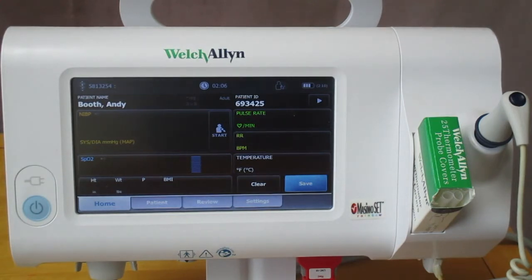First, you begin by starting your patient's blood pressure. While that is being taken, you can place the SpO2 sensor on your patient's finger. You can use any MASMO RDSet or LNCS sensors.